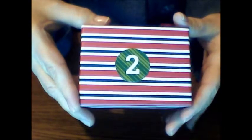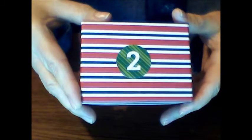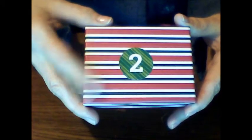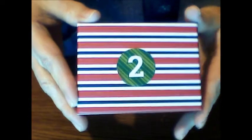Maybe it's a tiny piece of fruitcake, or maybe she found the sock that I lost in my dryer last week and she's mailing the one sock back to me. Or maybe there's two of something in this box since it is number two. I haven't a clue — what do you think?